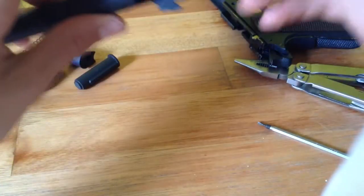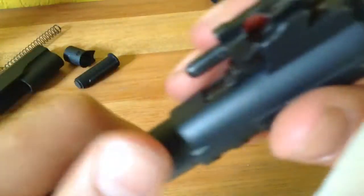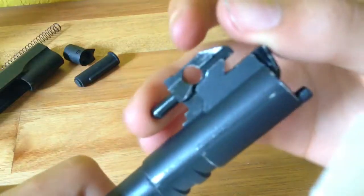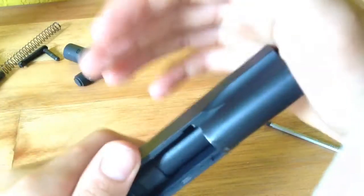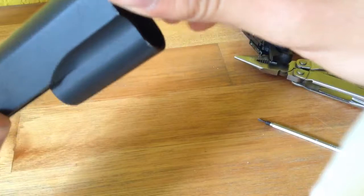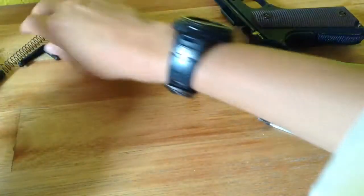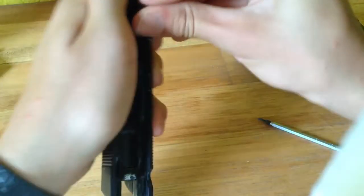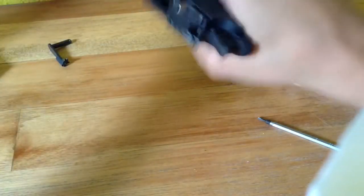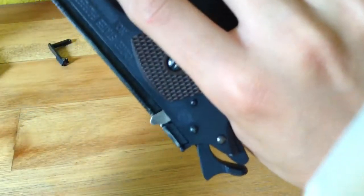Now you're going to take your outer barrel and your inner barrel, push the inner barrel to the right and then just squeeze it in — it should look like that. Then you can put your inner and outer barrel back in the frame. Put your slide lock back, put your barrel lock back, the spring, the spring guide, and then you can put the slide back.